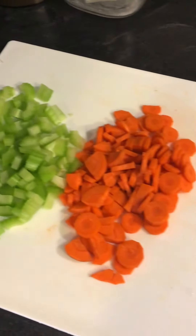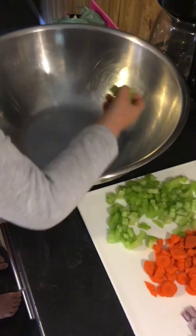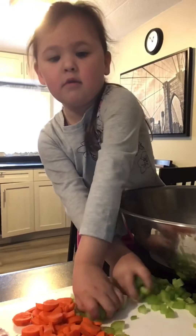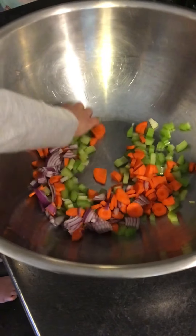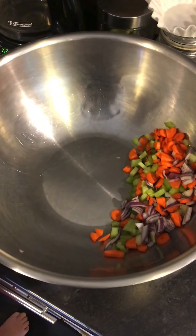Veggies are chopped. Put them in the bowl. Push them to one side — now we have room for the other stuff.